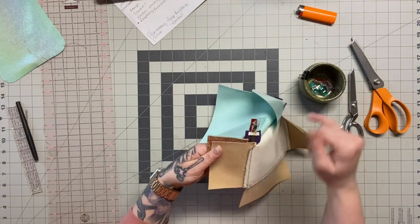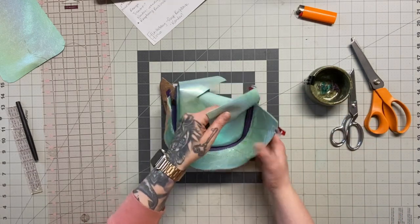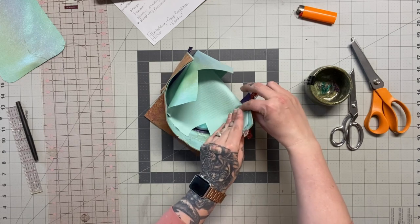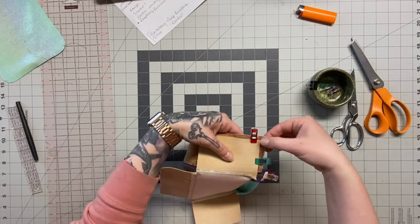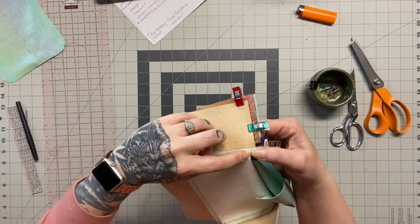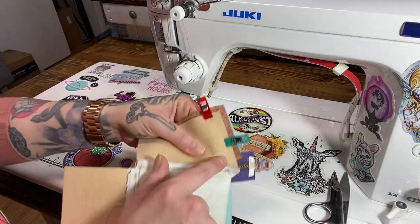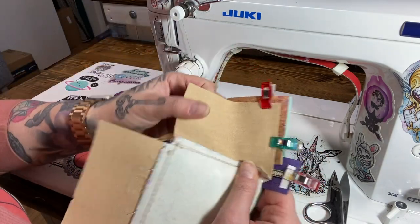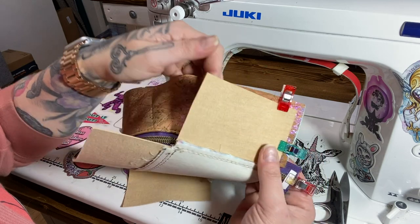I want this to be straight, so I'm just making sure I'm laying it straight and clipping it into place. Then I'm going to flip to where my lining is and flip that down right sides together as well. Looking on both sides, I can see that it's lined up, so I'm going to clip that as well. Now I'm going to go stitch, and my goal is to meet up so that I get a nice tight corner here at the zipper tape.